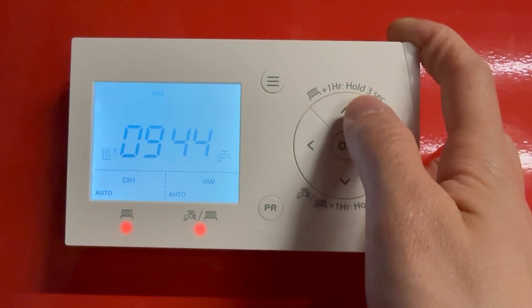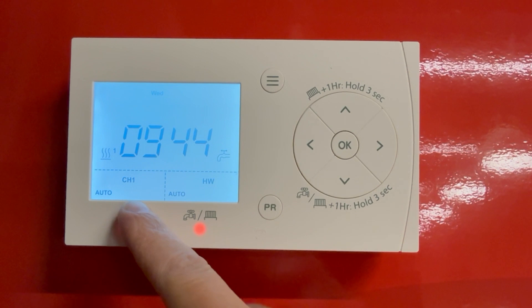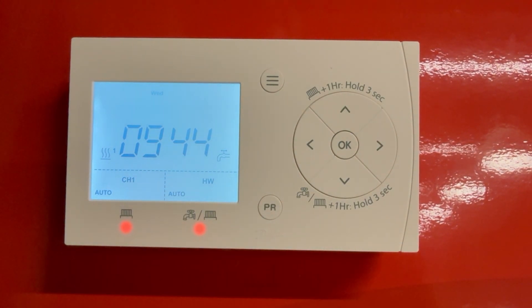And that is how you schedule both your first channel and your second channel on the Danfoss FP720.